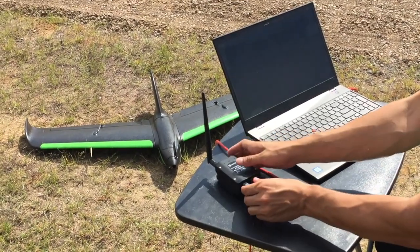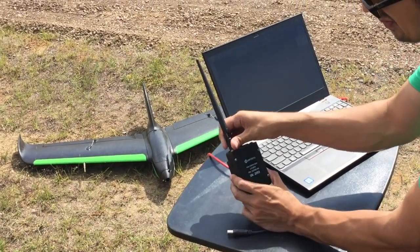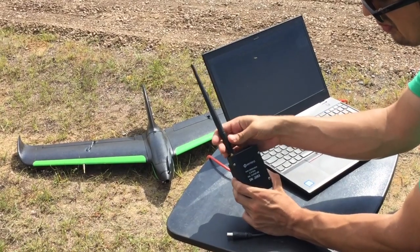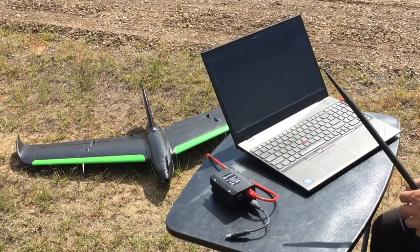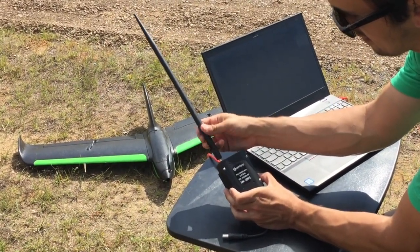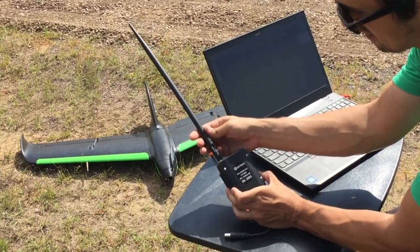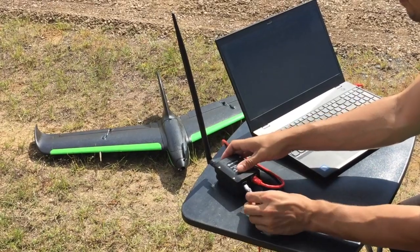If you're going to switch antennas, remove the power cable, then unscrew the small antenna. Grab the large antenna and screw it into place. Appropriately angle the antenna and replace the power cable.